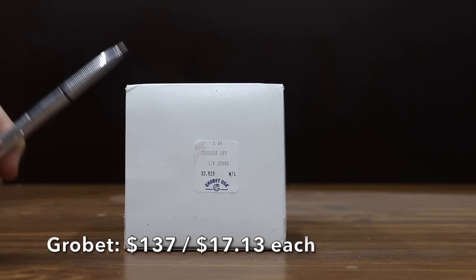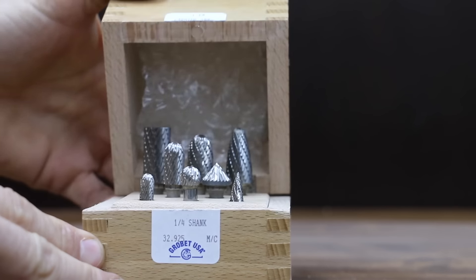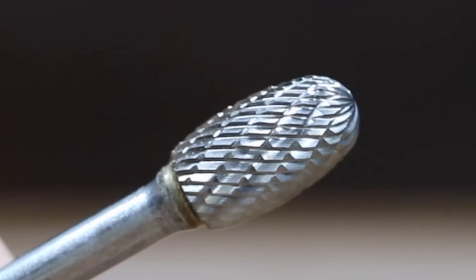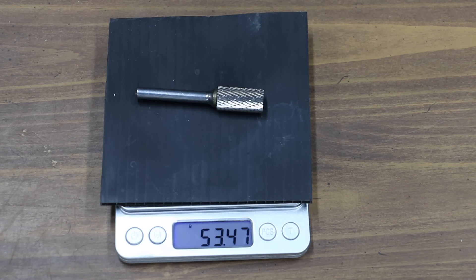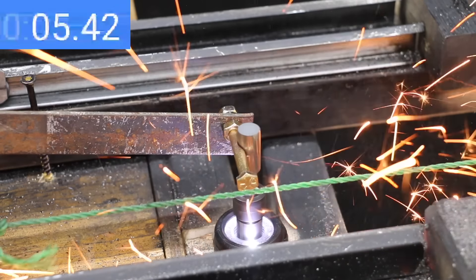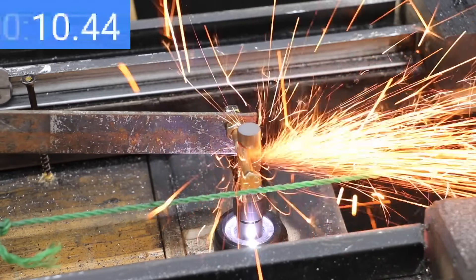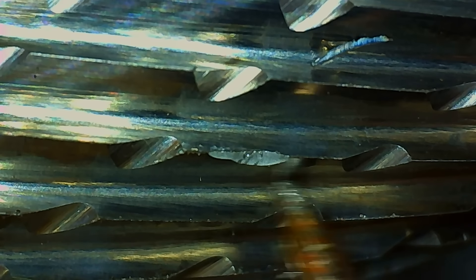At a price of $137 for 8 bits, or about $17 per bit, is the Grobit brand. Grobit provides a finer finish on material, reduces chip size, claims to outlast the competition, and offers better tool control. The Grobit brand is made in USA and weighs 53.47 grams. The teeth are extremely sharp and 5 pounds of pressure was more than necessary — with too much pressure, the burr can grab and cause damage. The Grobit completely shredded the bolt in 11.6 seconds, the fastest time yet. It did experience one chipped tooth but the teeth are still in very good shape.